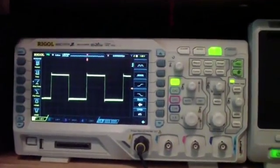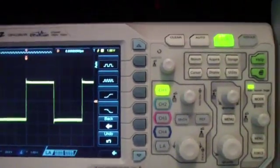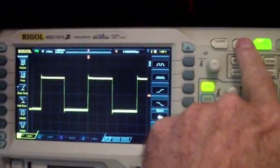We'll do some measurements now on the Rigol. Before I do the cursor measurements, I thought I might show you that the Siglent has pretty much the same feature.